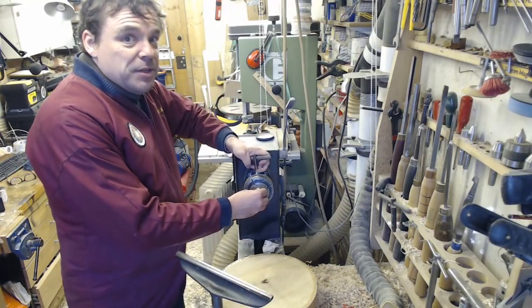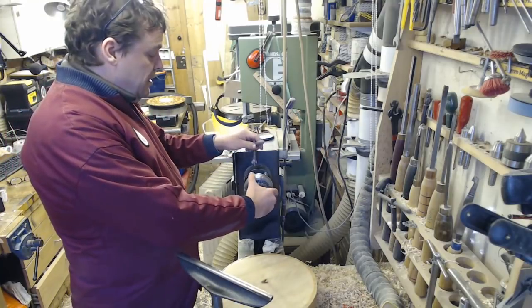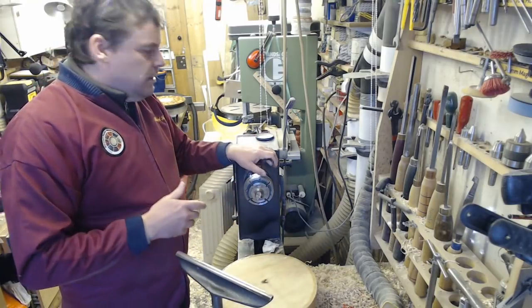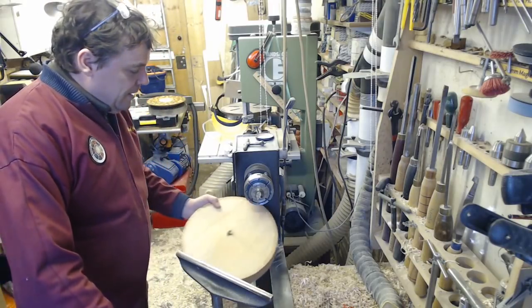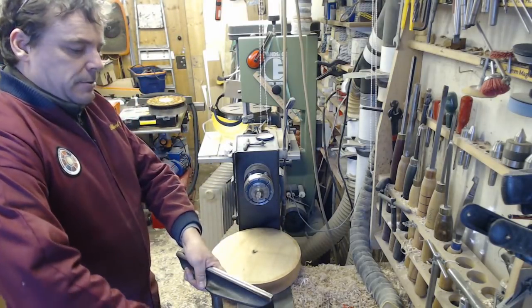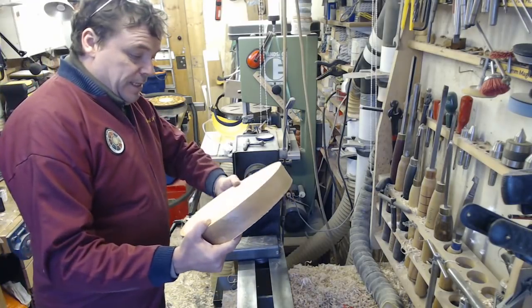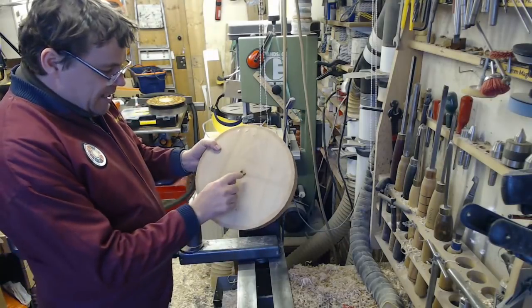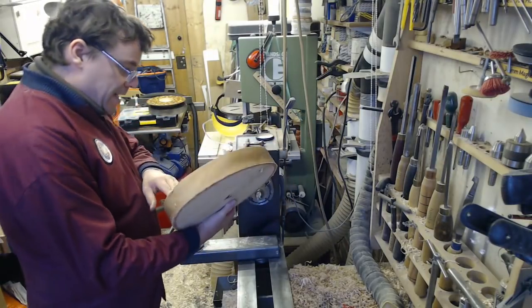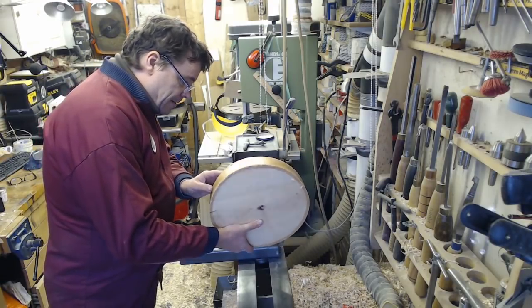I know I could mount the blank on a screw chuck, but then I have to have a hole in it. This way I can be in complete control of the blank and any holes that are in it. So I'll just mount it up between centres. There's a nasty knot right in the middle - let's just put it roughly about there.